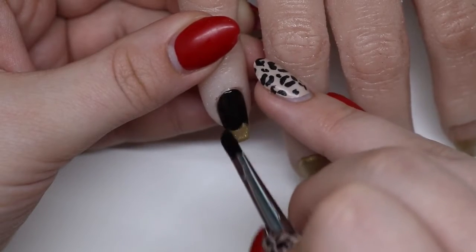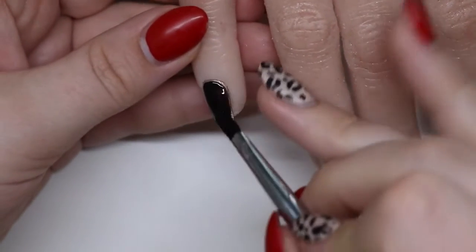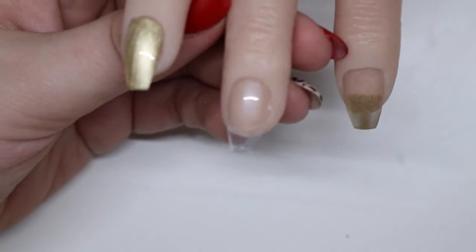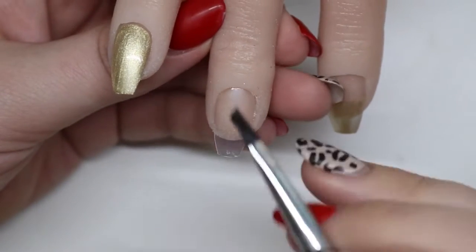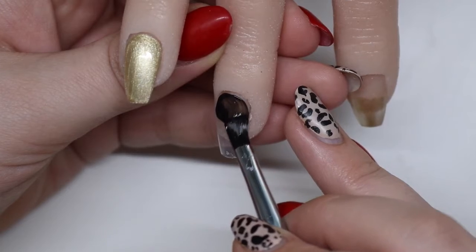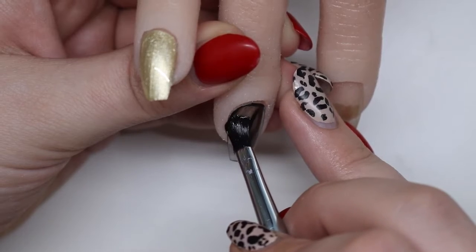I come in with a slightly thicker coat to fill in anything that might be a little shadowed. You can see up in that corner where I'm going over — it's a little bit see-through, so you can do two coats or one. I place my brush down and then move it to the side to get those cuticles as clean as possible.